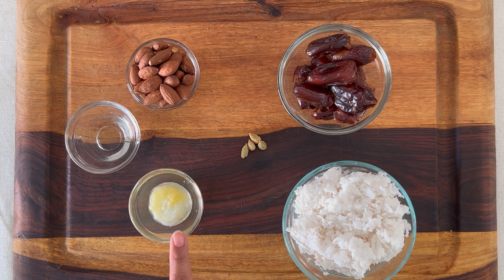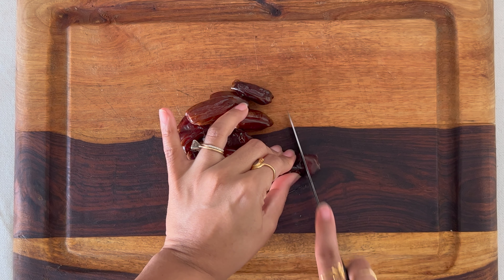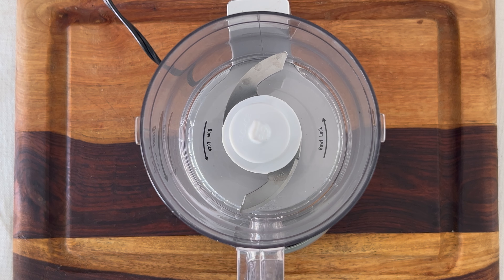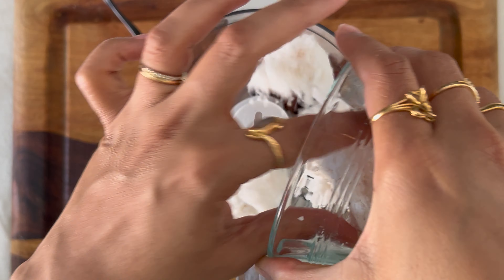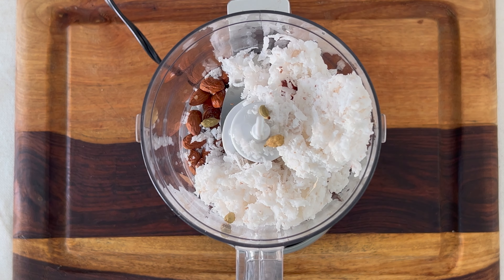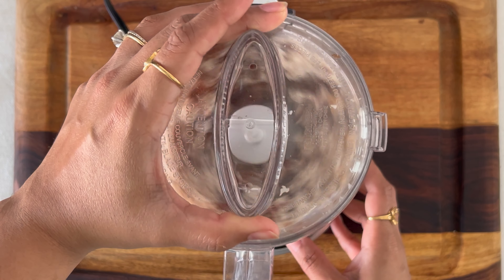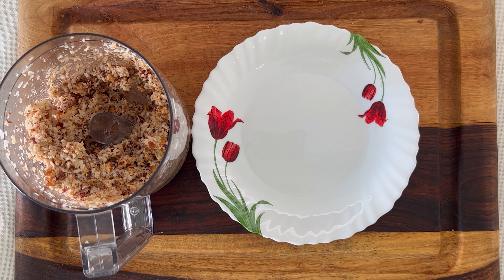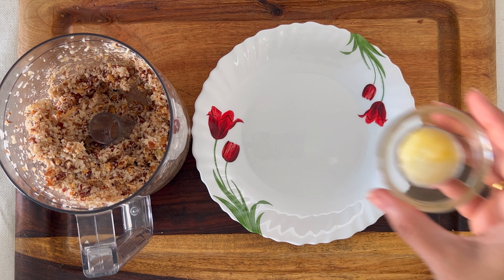Let's start by chopping the dates into smaller pieces. Next, we will add all the ingredients into a blender except the desi ghee, and now we'll blend them together until the almonds and the dates are all finely ground. And now we are ready to roll them into small balls.